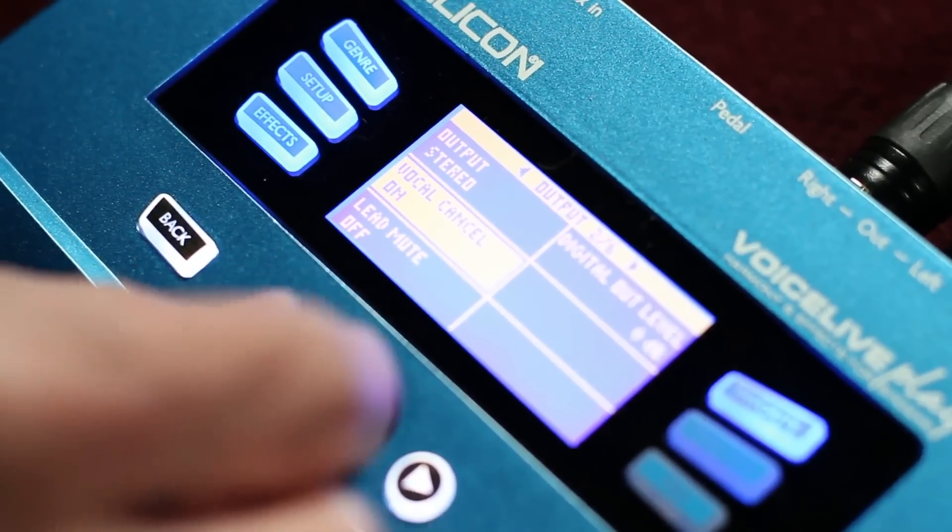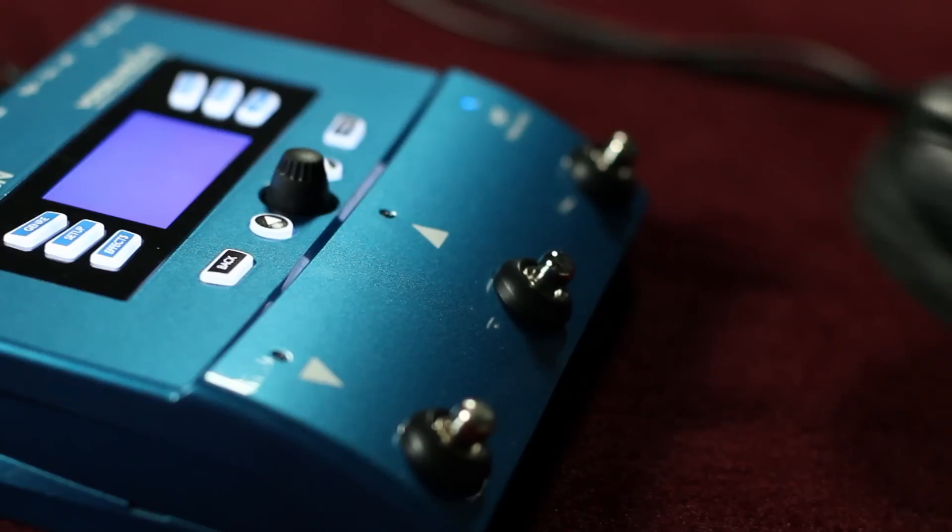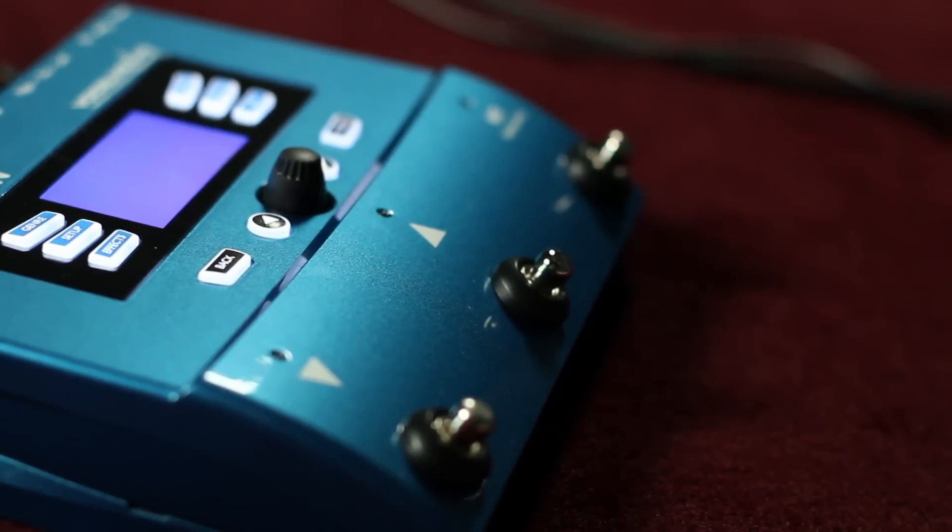On Voice Live Play, you can plug your MP3 player into the aux input and sing along with tracks. There's even a vocal cancel function that brings your voice out in the mix. It sounds like this: I ain't as good as I once was, I've got a few years on me now. There was a time way back in my prime when I could really lay it down.